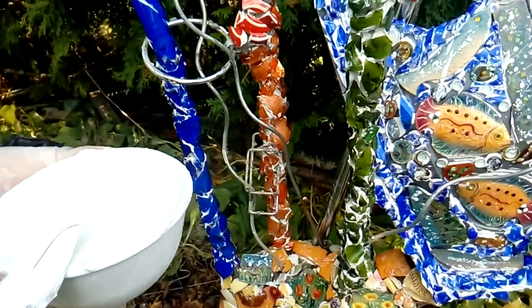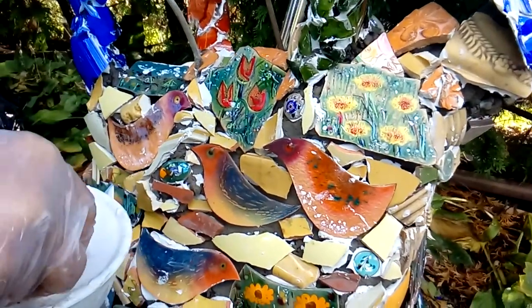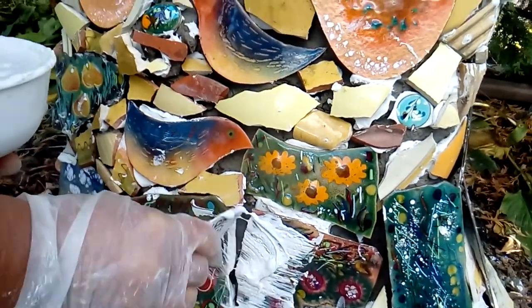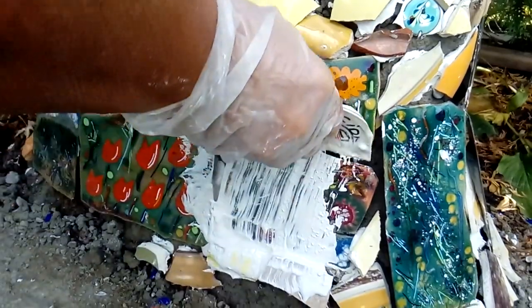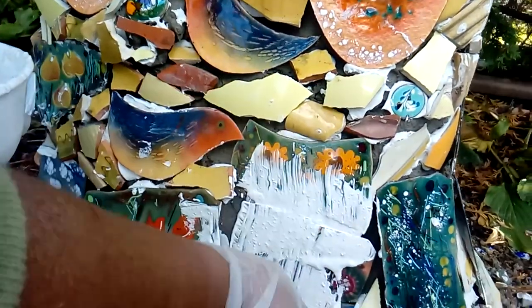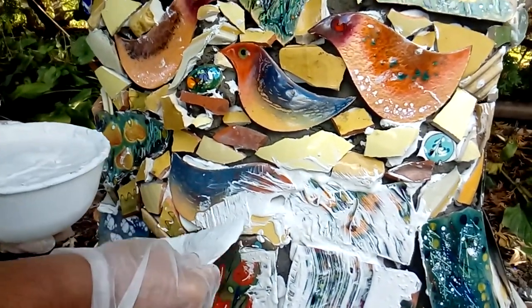I'm going to change the color of this grout later and I'll show you how, but right now I just want to apply it. I'm using a plastic lid to get a blob and smear it between the pieces, covering everything with grout. When a haze forms on top — about 20 to 30 minutes depending on the humidity in your area — I'll come back and clean the grout with a wet sponge, then give shine to the ceramic pieces using a dry cloth.